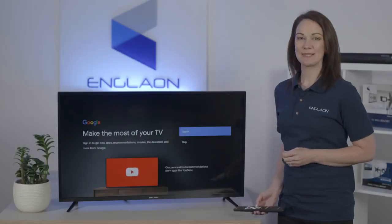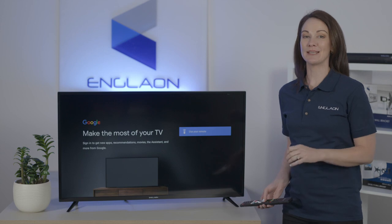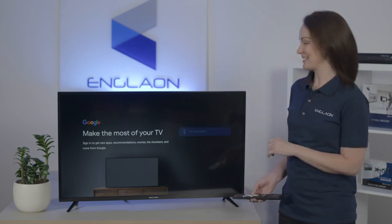Now you'll see a Google screen that says 'Make the most of your TV.' You can use your phone or computer to sign in, but we really recommend using the 'use your remote' option. This will be a lot quicker and easier for you.